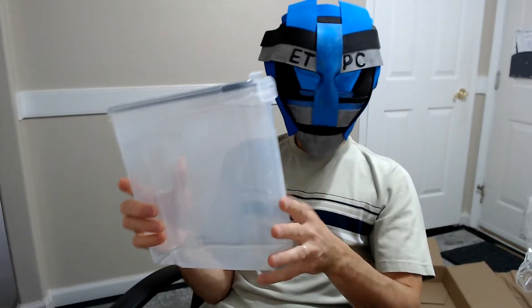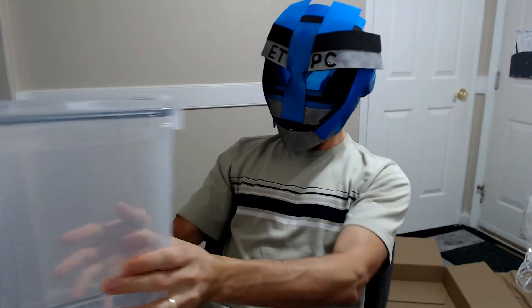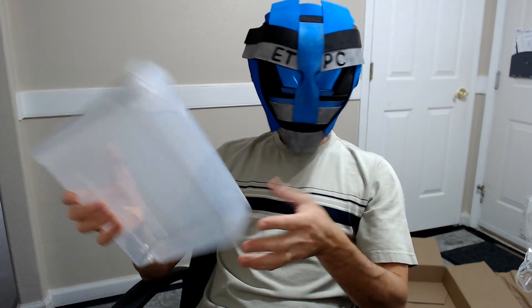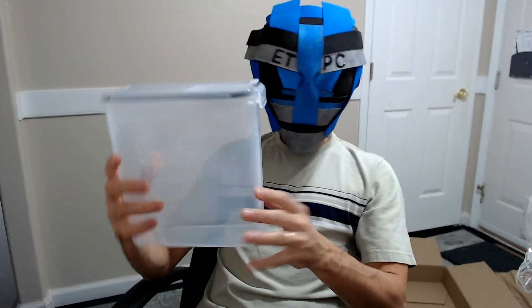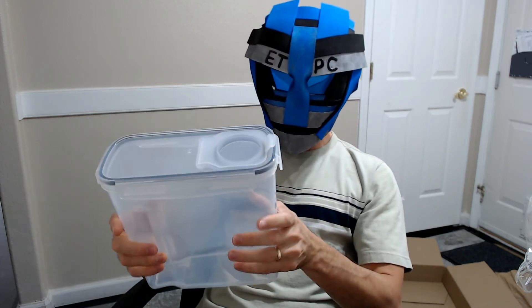There are six of these, so you can put them on your shelf and organize your cereal, rice, or whatever you want in there. They'll keep everything free of dust and other contaminants because they're airtight.